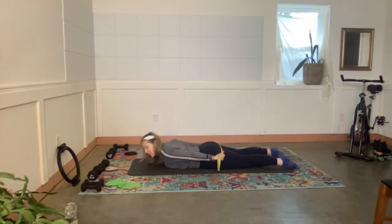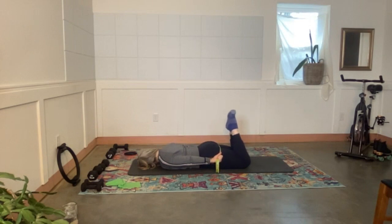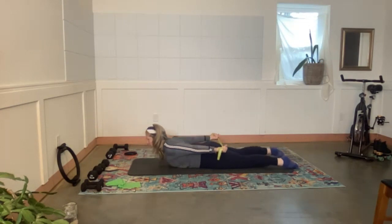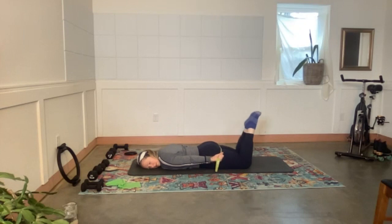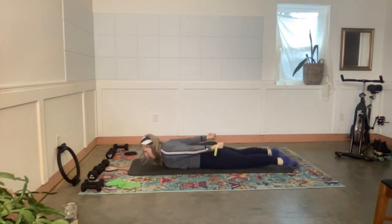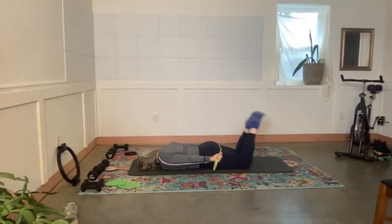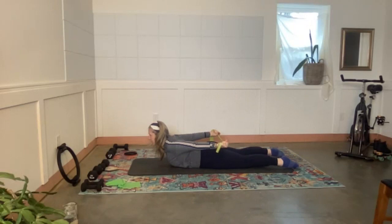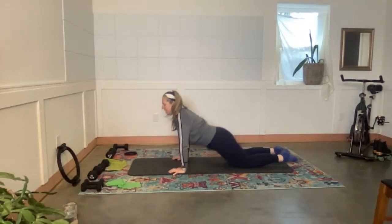Come back down, put your head on the other side. Again — feet to the tush, one, two, three, extend the legs, reach the knuckles back. One more each way — one, two, three, reach and lift, reach and lift, reach and lift. One more time — one, two, three, reaching all the way back. Come all the way down and sit back in child's pose.